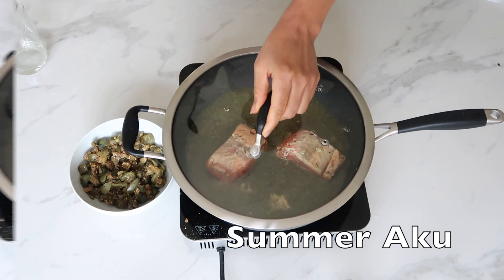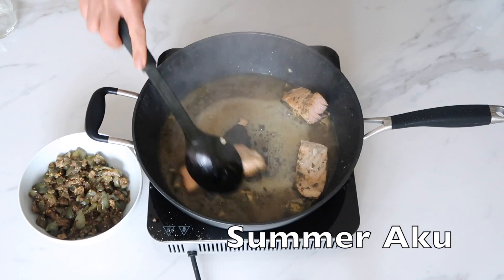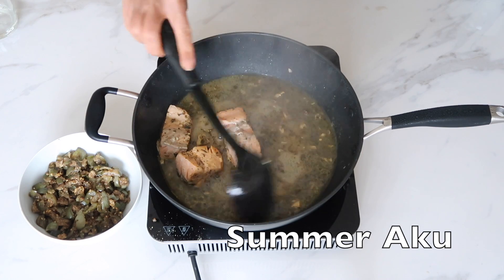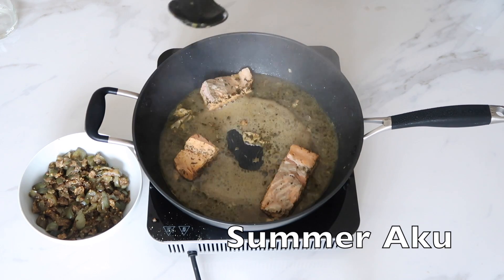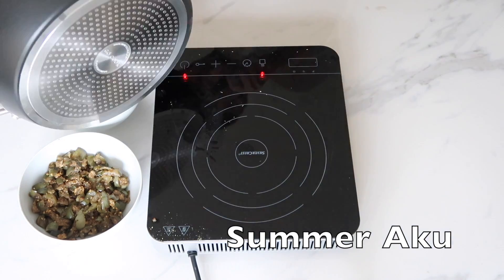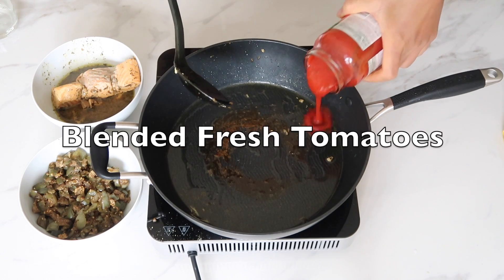I'll cover it. Now my fish is all cooked — you can see I have a little bit of stock there which I'm going to need for my cooking. I'm going to put a little bit of olive oil in the pan and add some tomatoes.